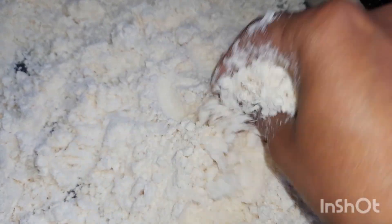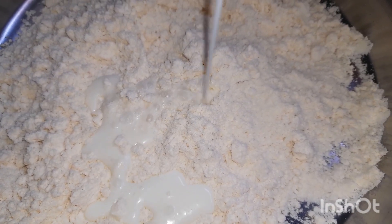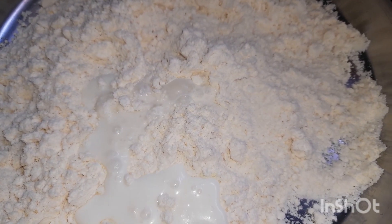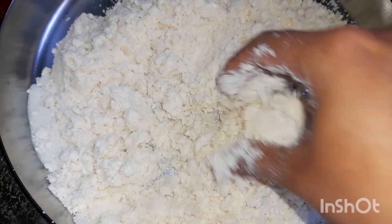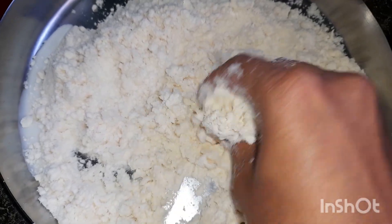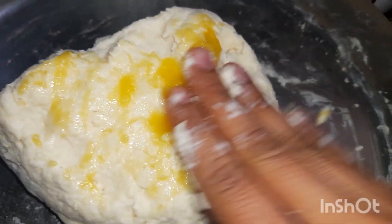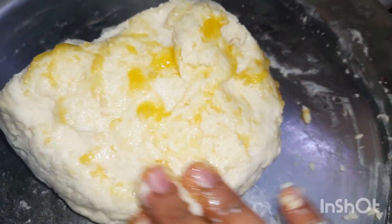Do it for you to use softak. When you use warm water, you can use softak to make your face. Take a little bit of grease. Use softak to make your face.